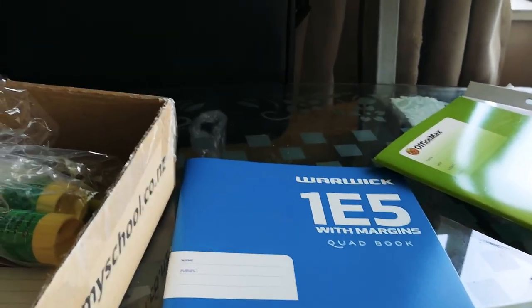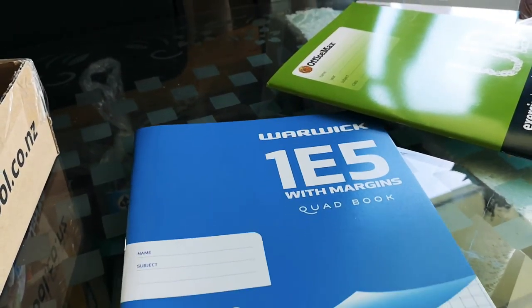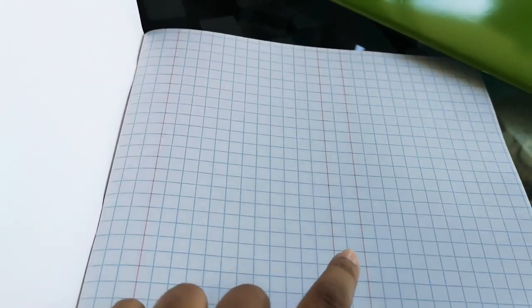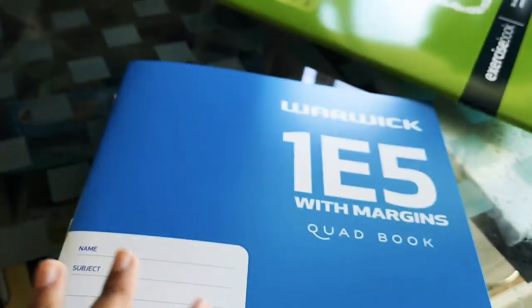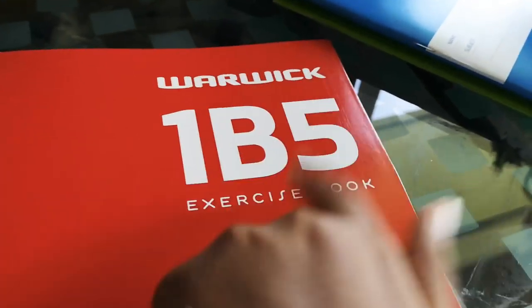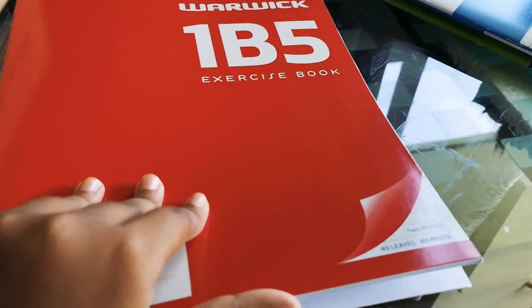This blue book is for math. I hate math — comment down below if you hate math because I do and I'm not good at it. The pages have blue squares, a red margin on the side, and two red margins in the middle. Next item!